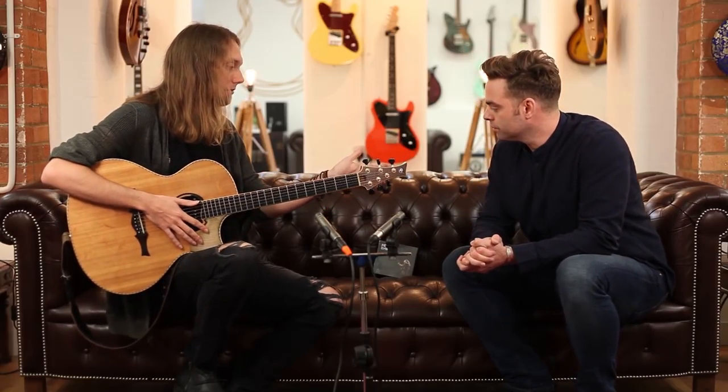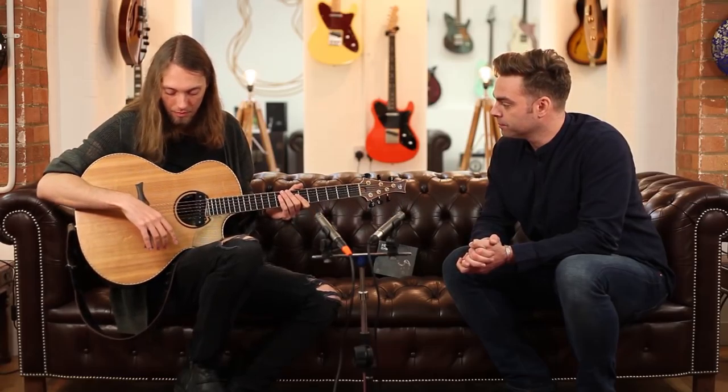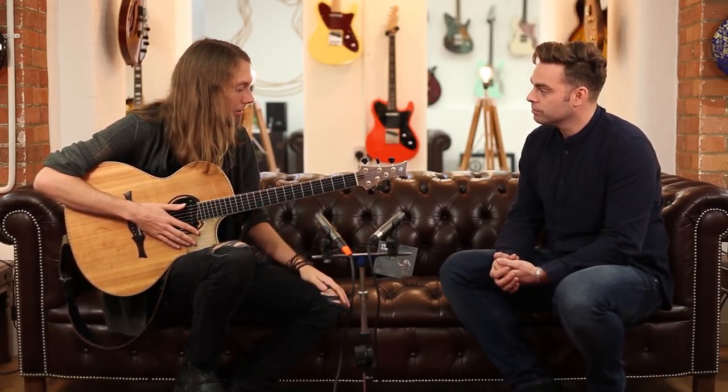We've got the same Indian rosewood around here for the rosette, and a slightly different shaped sound hole. Fits perfectly with this DiMazio pickup as well. Ebony fretboard. Quilted maple bindings. Got the good old Gotoh 510s, which are my favourite tuners. I got this guitar in 2014 or 2015, and I've taken it all around the world — it's very reliable.